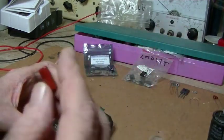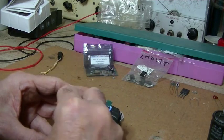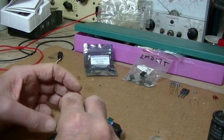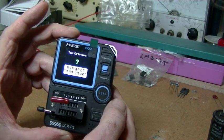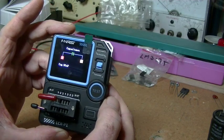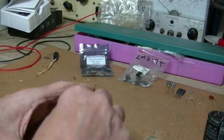Let's grab a capacitor. It's a 0.1 microfarad. Get it in there — slots one and two, or one and three, two and three, it doesn't really matter. Capacitance: 93 nanofarad. Close enough to 0.1. So far, so good.